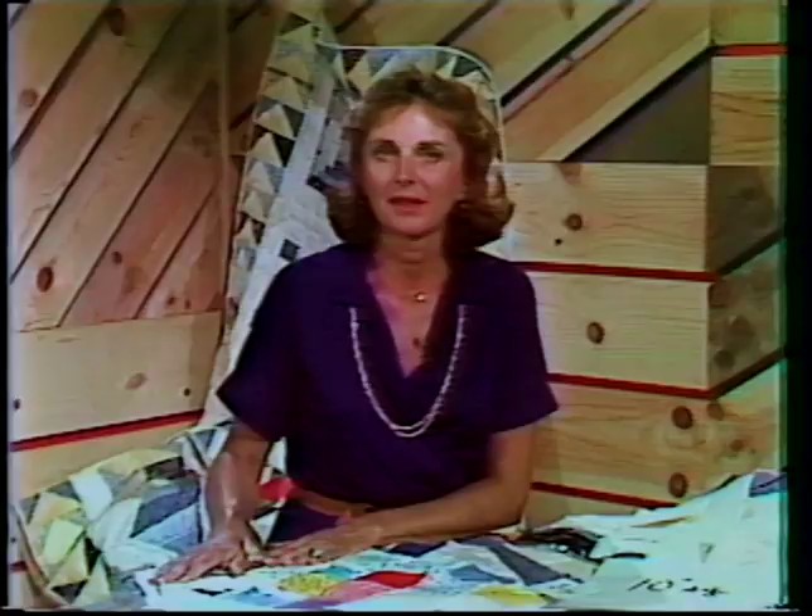Welcome back to Lap Quilting. On our last show, we finished with a cathedral quilt, and I want to review it just briefly so it's perfectly clear in your mind.